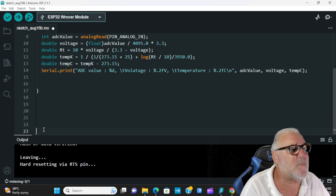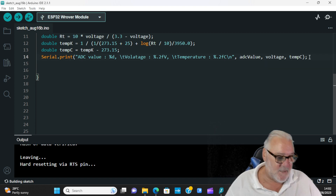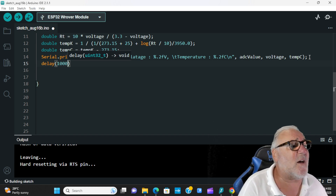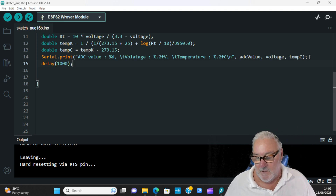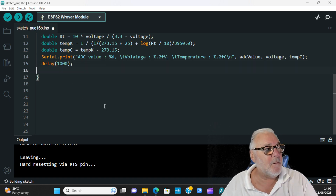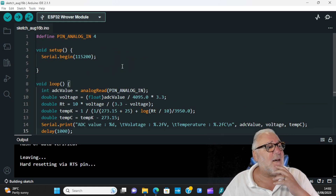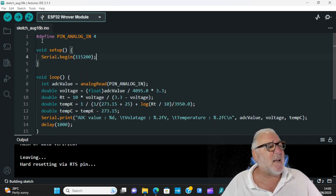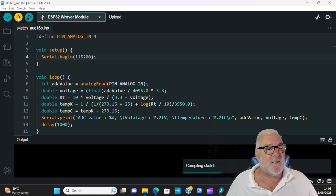I'll add some spaces so you can see that line clearly. Then add delay(1000) — a thousand milliseconds is one second — with a semicolon. That's our code. Let's upload it and see if it works.